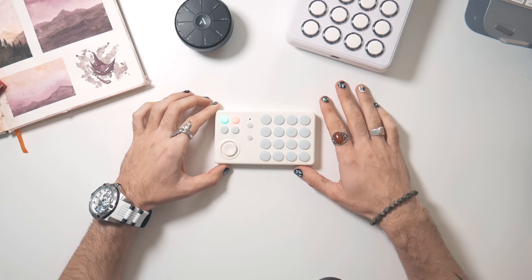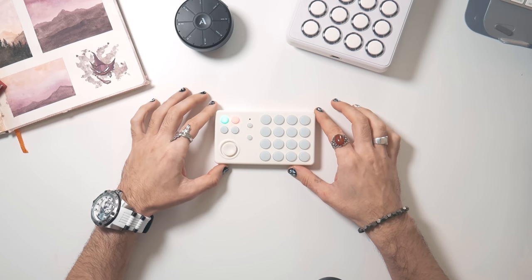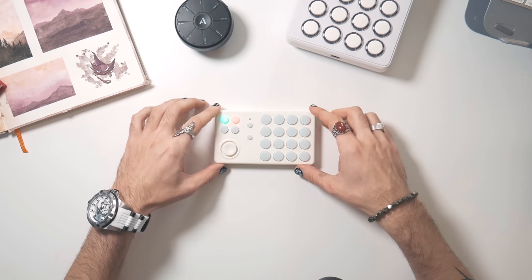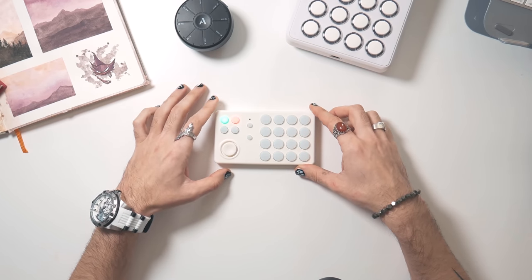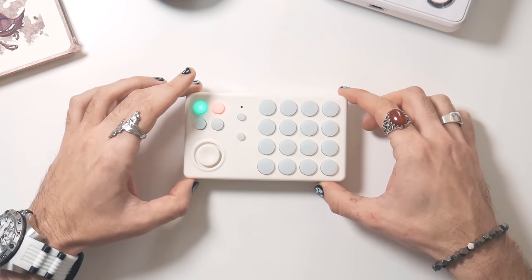All right, so I hope you did enjoy that little performance demo here with the Off Grid. I just wanted to take a minute and talk a little bit about my thoughts on the controller and maybe compare it to a couple of controllers you've seen me use in the past.